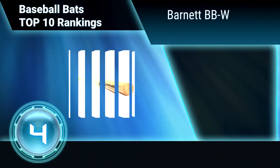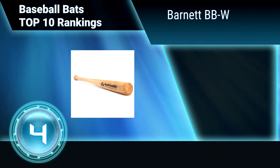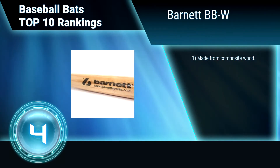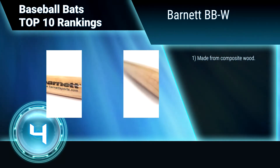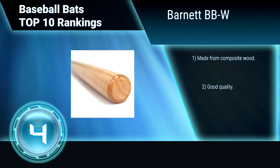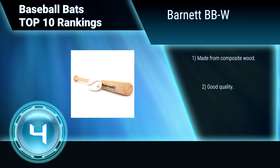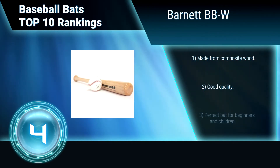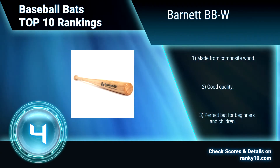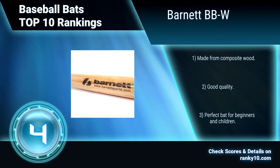Ranking number 4: Barnet BBW. This baseball bat is for initiation and leisure time. You can touch the ball more easily than with an aluminium bat, with less power, making it ideal to learn baseball or practice in leisure time. Made from composite wood. Good quality and value for money. Perfect bat for beginners and children to play with using a soft ball.